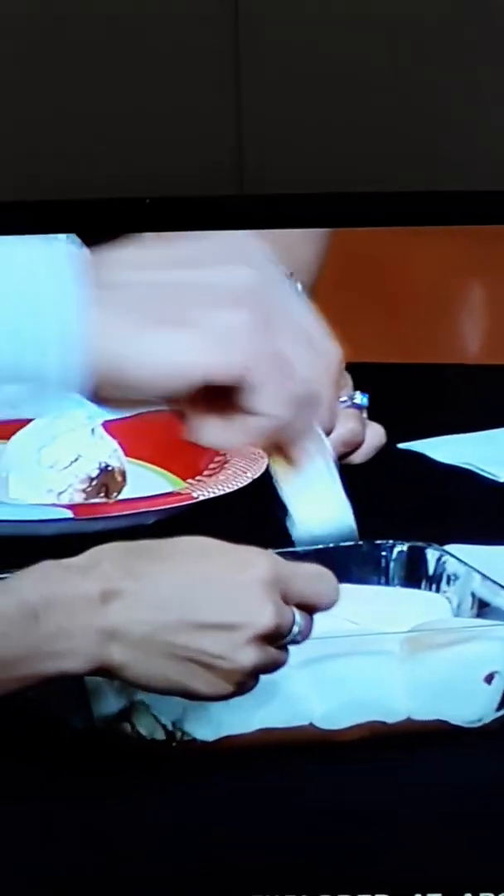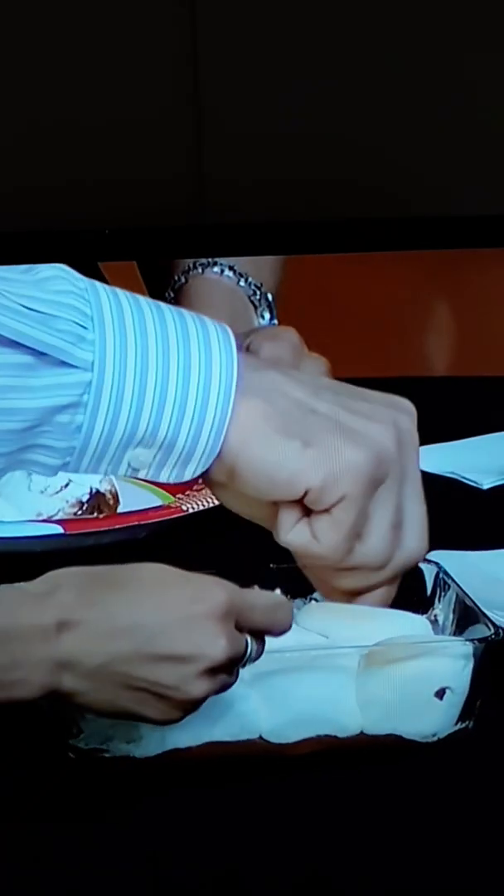I'm going to cut down the carbs a little bit and just do marshmallows. Is that okay? You know what, open it up for me so I can reach some of the chocolate.